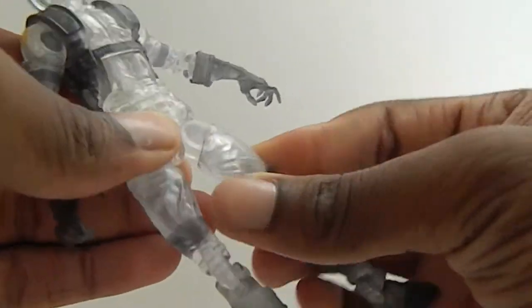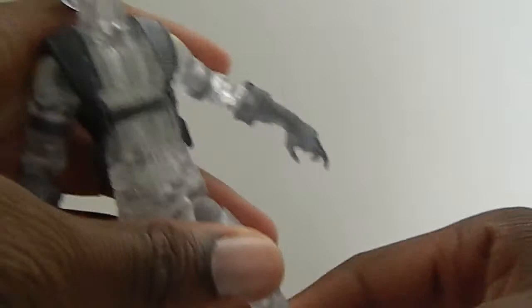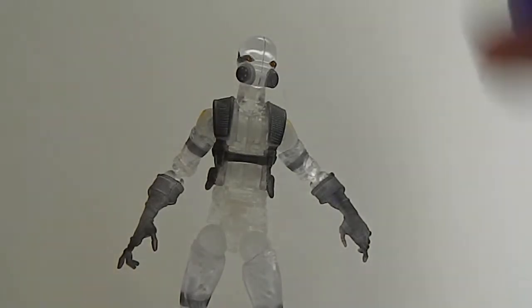He has a waist swivel that goes forward and back and out. Swivel out the thigh. Double jointed knees. No calf swivel, but the foot moves back and forth and he has a great ankle pivot. So this is a very cool figure. You can play around with different lights — like this blue light, or a red light if you wanted to.